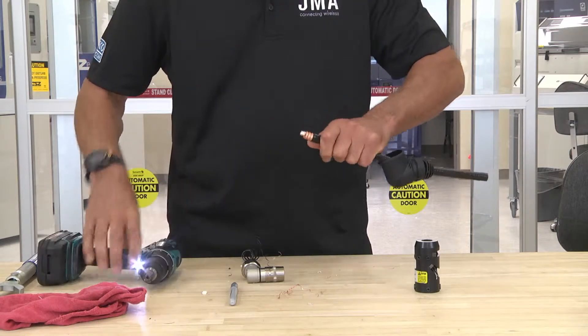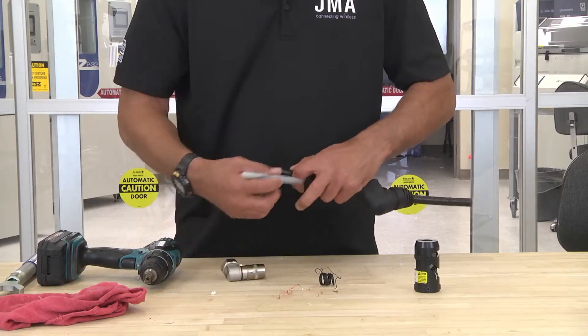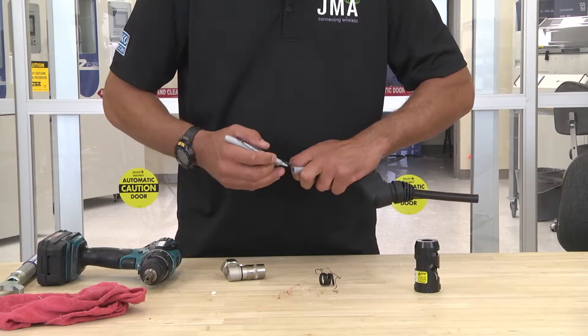Remove the dielectric. Make sure there's no dielectric inside. Take your connector and mark it.